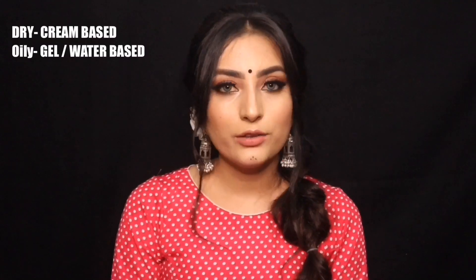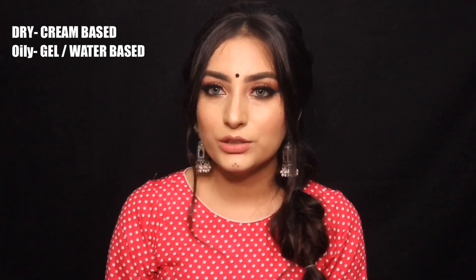First, we'll talk about moisturizer. Moisturizer is a really important step for your makeup. Whenever you buy a moisturizer, always keep your skin type in mind. If your skin is dry, then a cream-based product will suit you. If you have oily skin, then you will want a gel-based product.